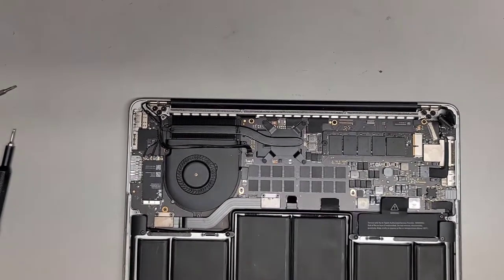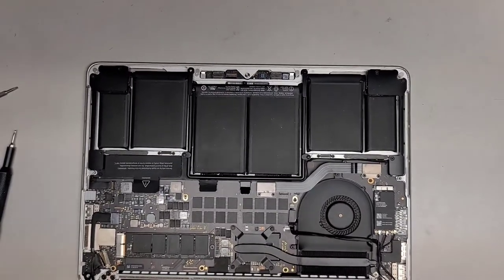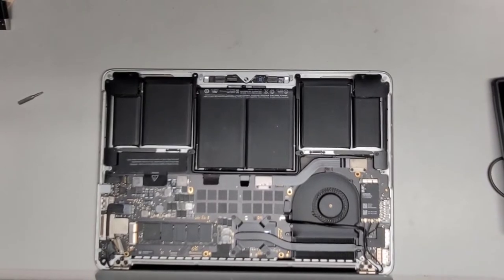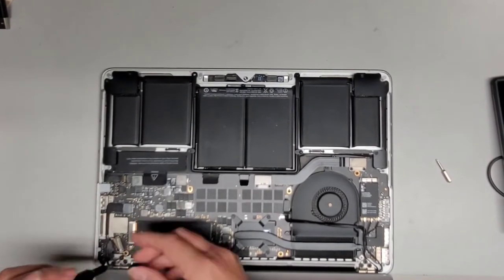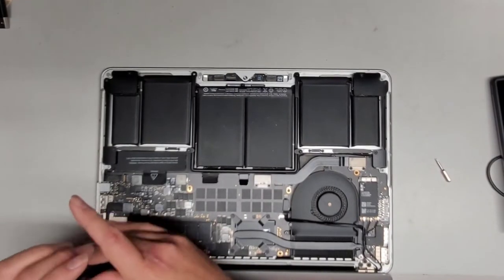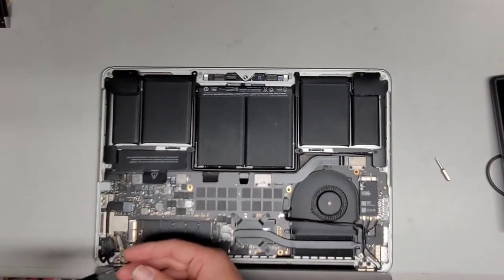Now what we're going to do is hang the screen over the edge of the desk. We're going to open it all the way and have the screen hanging over the edge. Now we're going to switch over to the T8 or Torx 8 screwdriver and remove the six screws — three on each hinge. We're going to use red thread locker afterwards to hold these screws in place, because these screws actually felt a little bit loose.